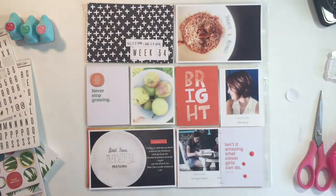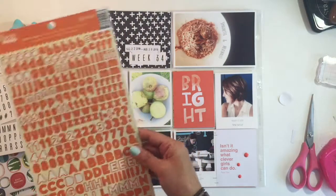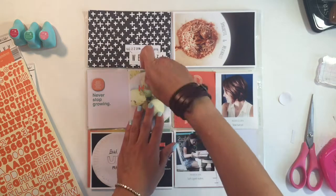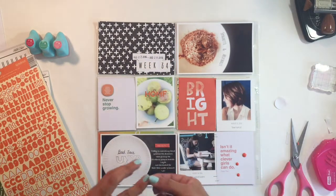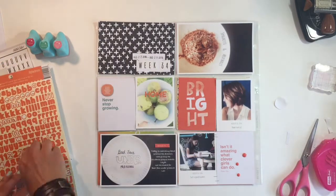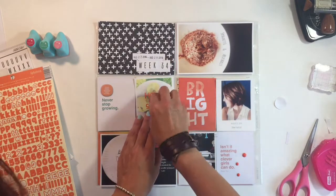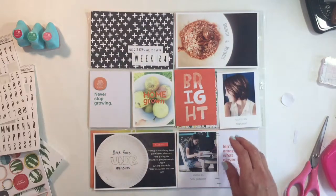You'll see here I'm going to change my mind on that little sticker later on and move it around a little bit. I'm going to write 'homegrown' over my pears. I didn't have an E, so I went and cut my I and added it to make the E.